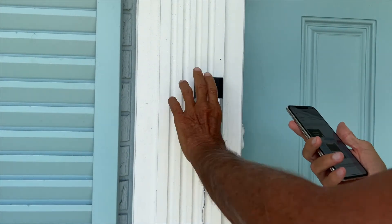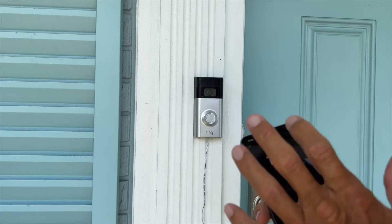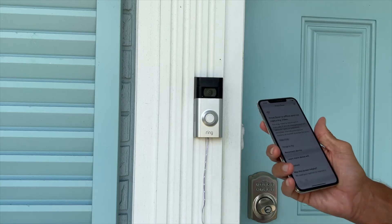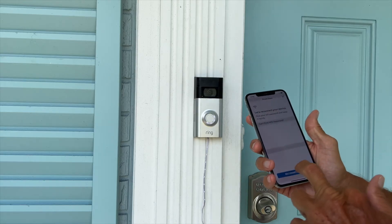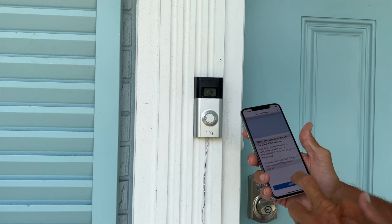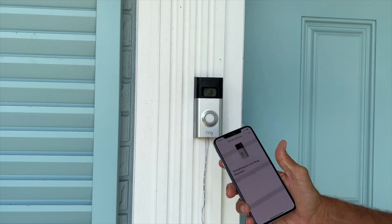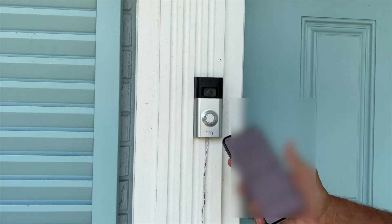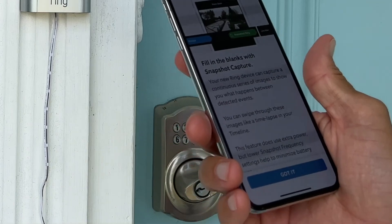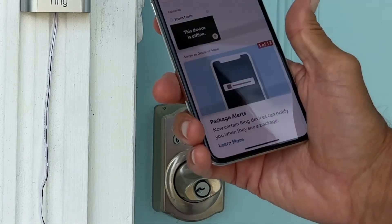It just reset on me — this is still spinning. Let's add the device. Front door is offline and not capturing video — connect device, reconnect device. Light is spinning. All right, got it — join. Connecting. All right, now I've got to put the password in. Fill in the blanks with snapshot capture — okay, got it. Continue. Success! All right, we're in!